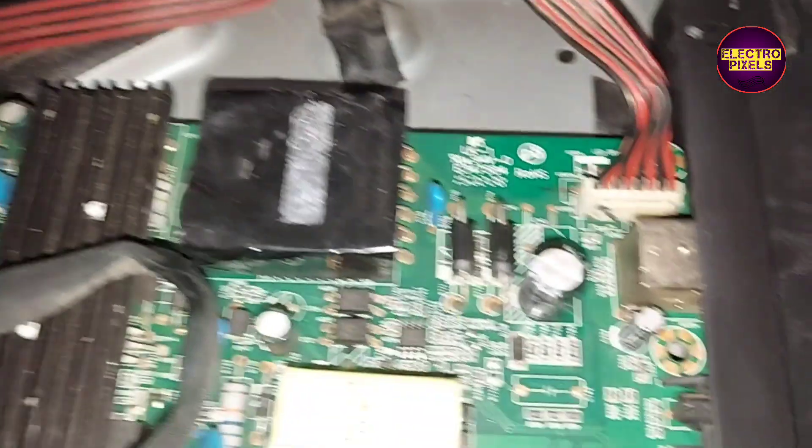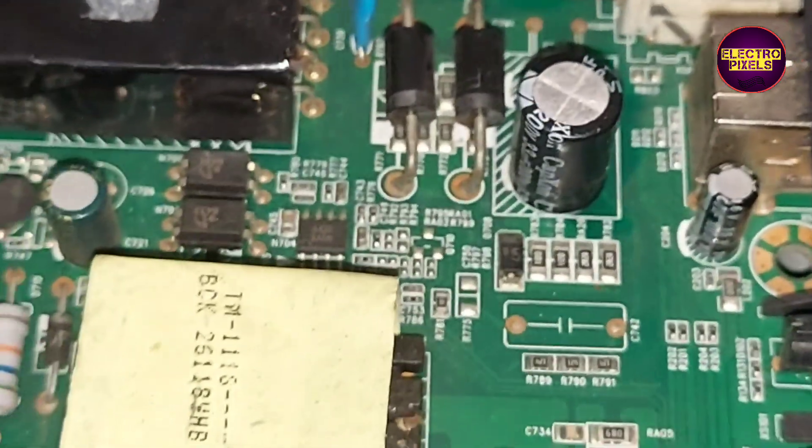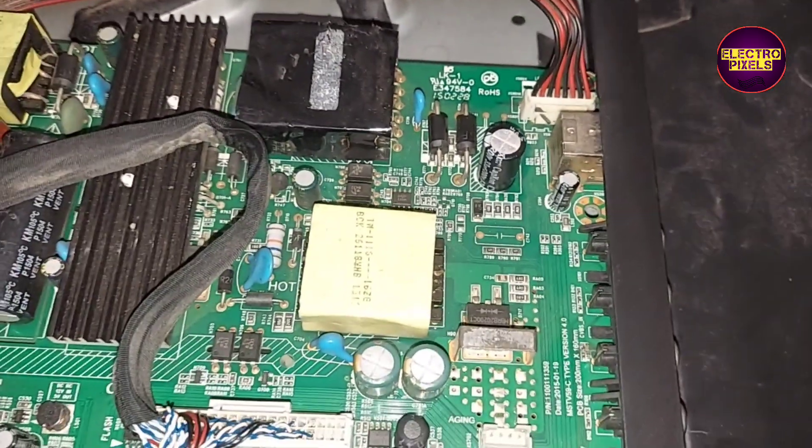Finally, here we replaced that faulty capacitor with a new one. Now let's power on the LED TV and check if the backlight is okay or not.